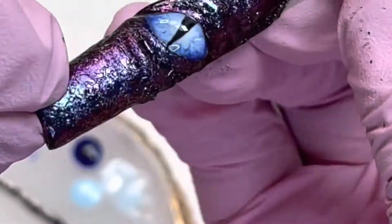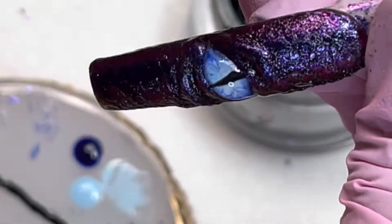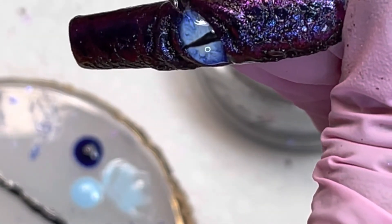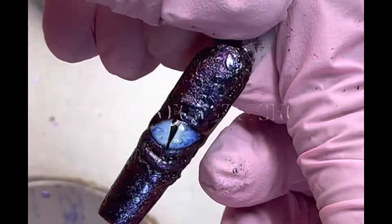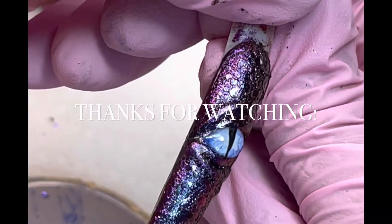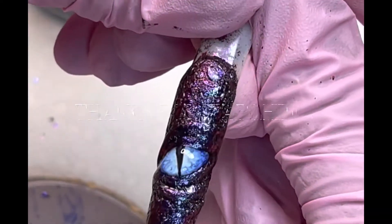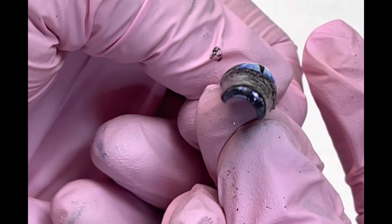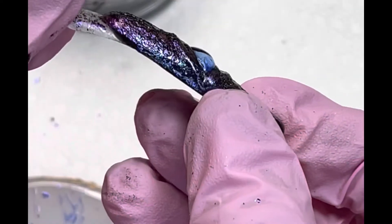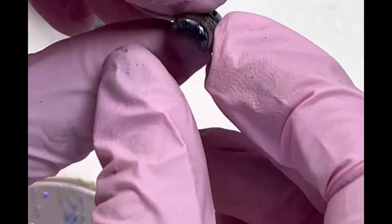Once I get it where I like it, I flip it upside down to get a nice even hump, cure it, wipe, and you're good to go. Thank you guys for watching, I appreciate your time and I hope it helps. If you watched the whole thing and attempt it, please drop it in the comments below — I would love to see your attempt. Bye guys!